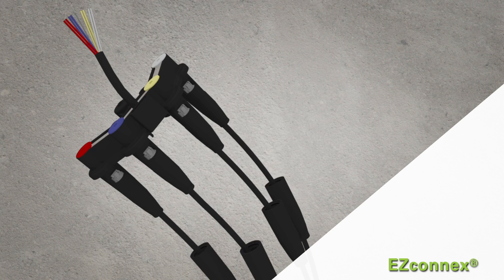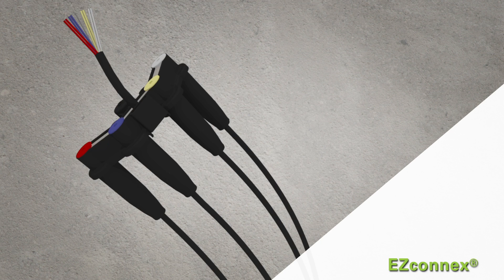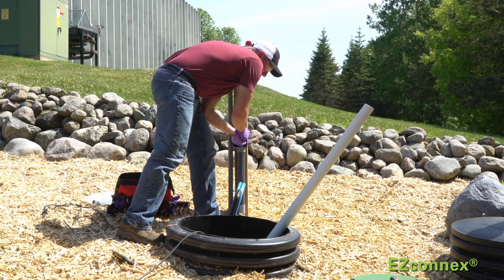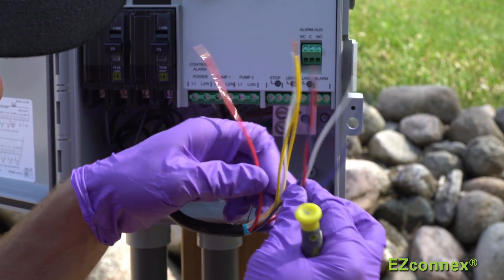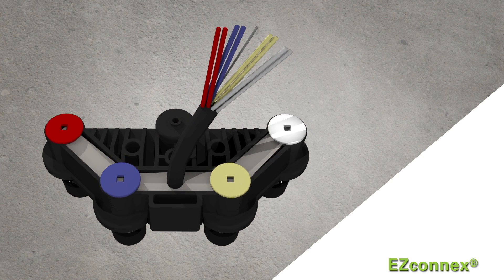The installer simply disconnects the quick-release float from the manifold for simple, easy commissioning in a fraction of the time. The EZ-Connex utilizes a single multi-conductor direct burial-rated cable from the unit to the control panel, eliminating the need to pull multiple float cables through conduit in replacement situations. The single multi-conductor cable includes four pairs of color-coded wires and a ground shield for easy and clean field wiring. Plus, each set of wires matches coordinating colored caps on top of the manifold housing for easy float identification.